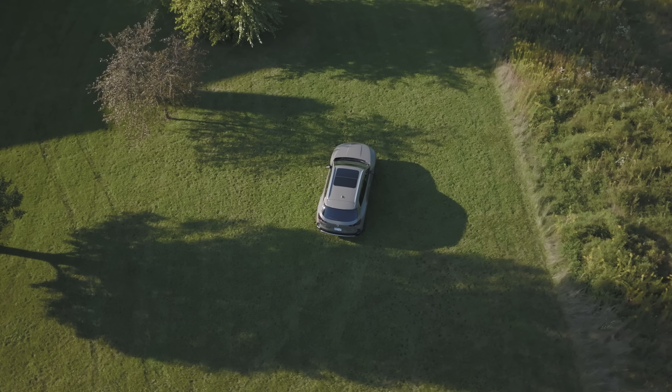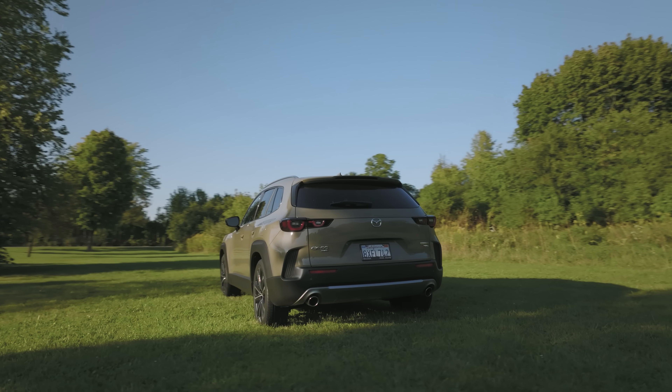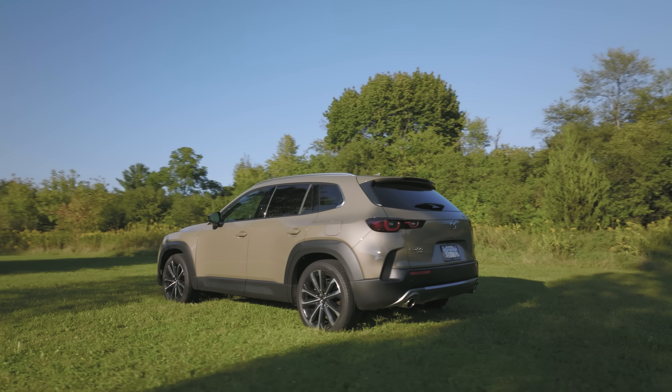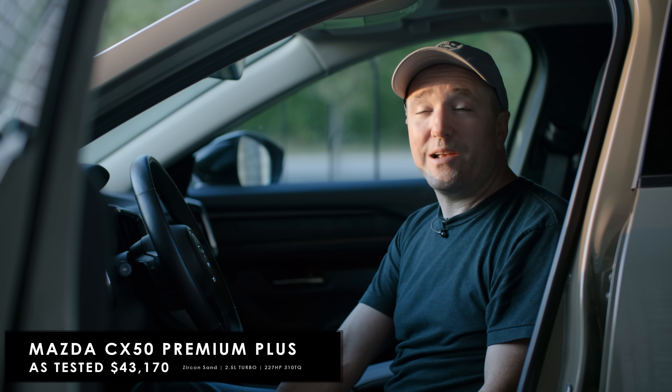The Mazda CX-50 — we've already done a video during the launch event where we drove this off-road in a lot of cow dung. Now we're going to do a video where 99.9 percent of people live, and that's on road.